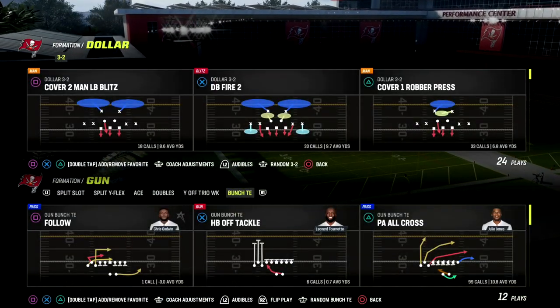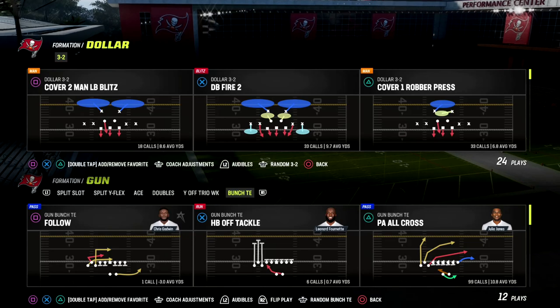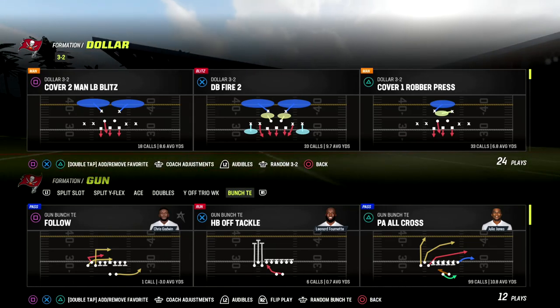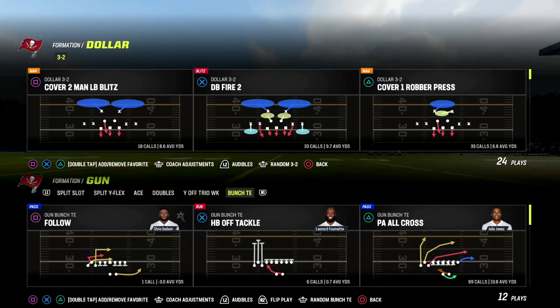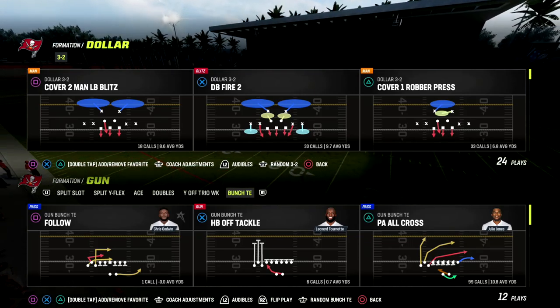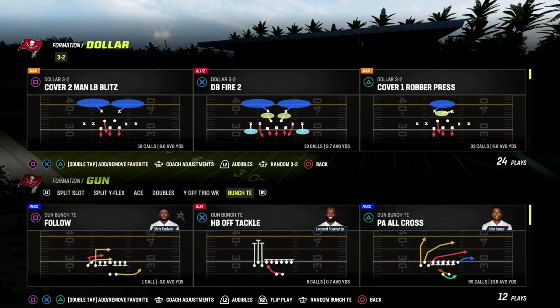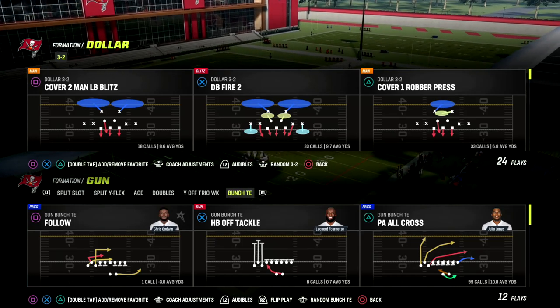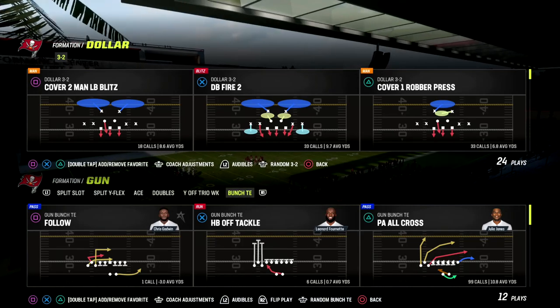In this video I'm going to show you a really good Cover 2 bomb that's going to absolutely bomb Cover 2 as well as Cover 3 in this year's game. We're going to be talking about the Bunch Tied In formation. Bunch Tied In is back — I believe it's one of the best offenses in this game. If you want my full Bunch Tied In offensive ebook, join our Patreon — the link is in the description.